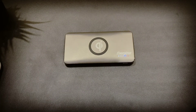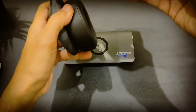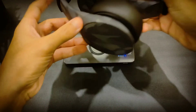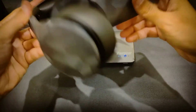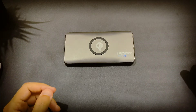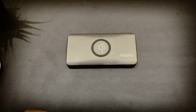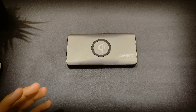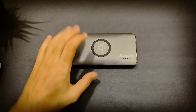Imagine you have headphones that have wireless charging — maybe soon you won't need any cables at all. You could put your headphones on top of this, or whatever power bank company comes up with this kind of technology. It will be great.